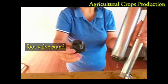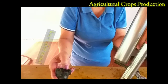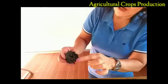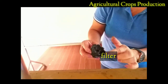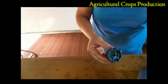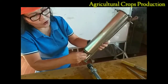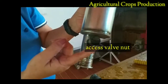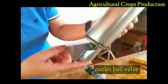Below the piston chamber is the foot valve stand. Inside the foot valve stand is the inlet valve. The screen that covers the foot valve stand is the filter — its function is to filter the chemical. We also have the so-called access valve nut. Inside the access valve nut is the outlet valve.